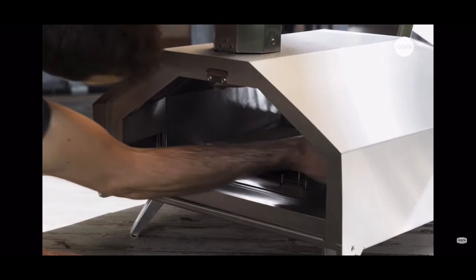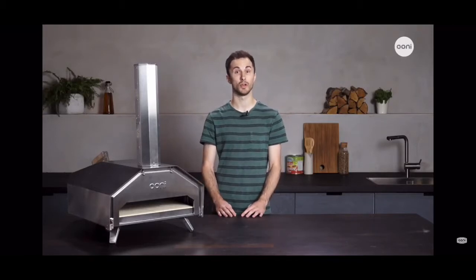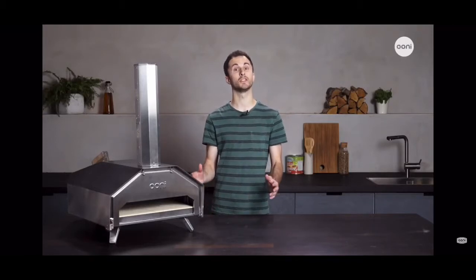The oven has a thick layer of insulation around the body and beautiful stone baking boards, which result in incredible heat retention. I've cooked continuously for more than eight hours on Ooni Pro and the last pizza is as good as the first.